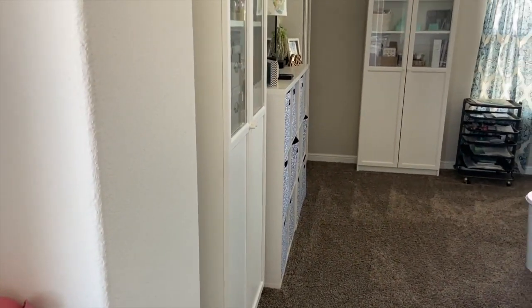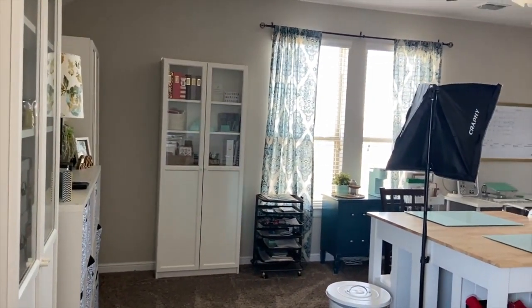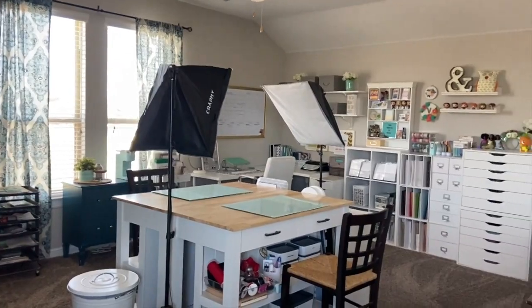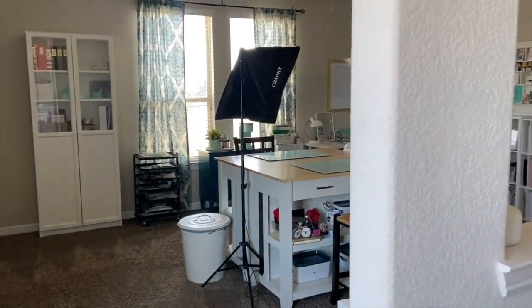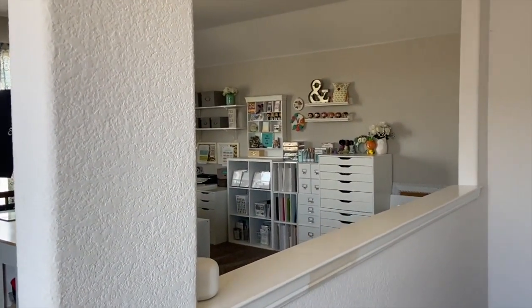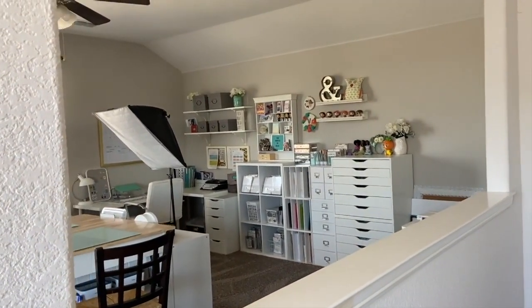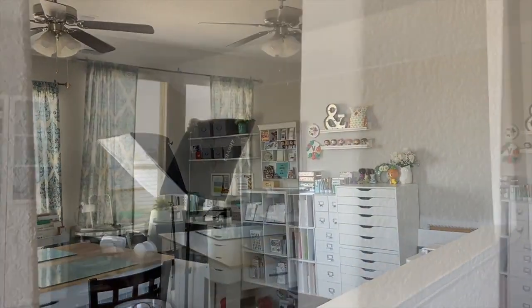It took me a couple of weeks to purge, organize, and straighten up my scrapbook studio. Typically every year, I go through a big spring clean and let go of materials that I'm not using, and that's what I did for this entire series. If you've missed it, make sure you check out the first four videos where I go through each section, breaking it down, purging things I don't want, and organizing materials based on how I scrapbook today.